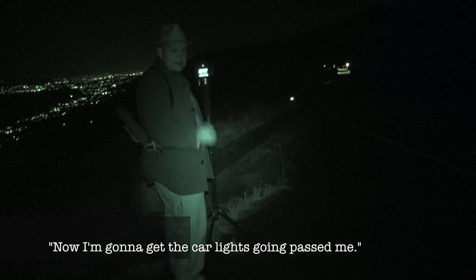The reason I am going to do that is because the light is spilling into the shot and ruining it, and I want to just turn on the infrared. I'm going to do that and show you what we get. Now I am going to get the street and the car lights going down.